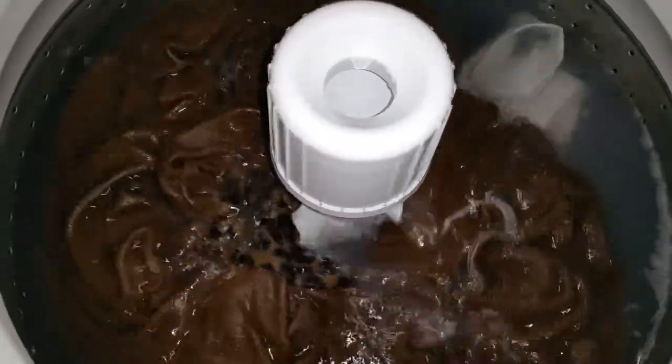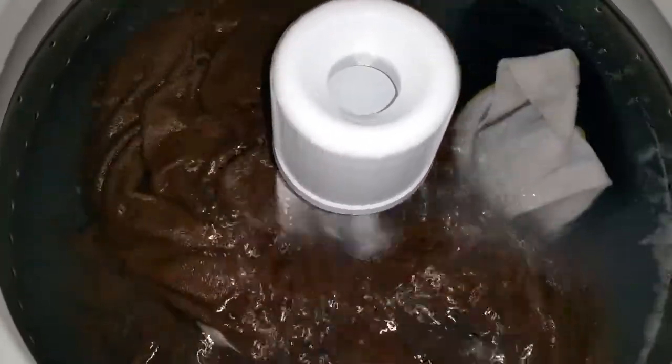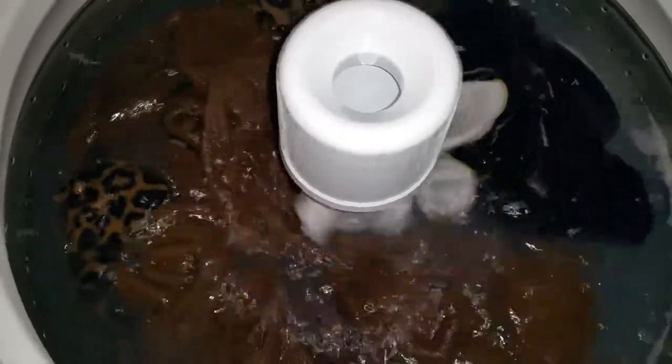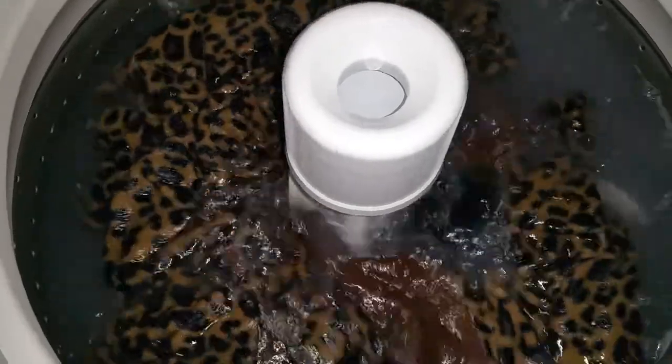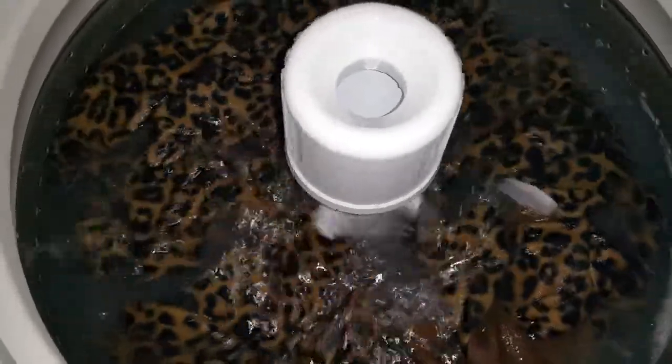I will use these maybe one more time, not for too long. And then I got to wash them again and then put them away for the spring and summer.